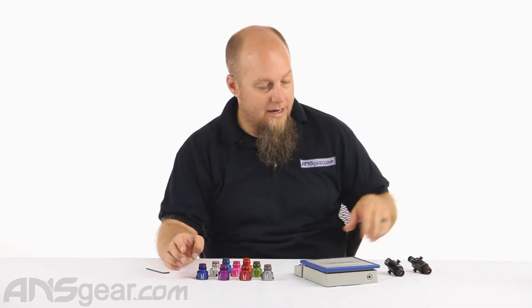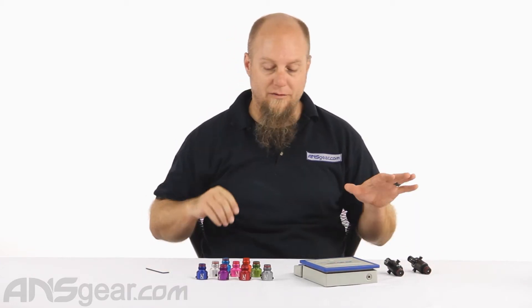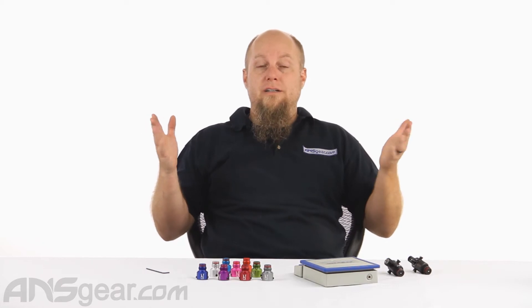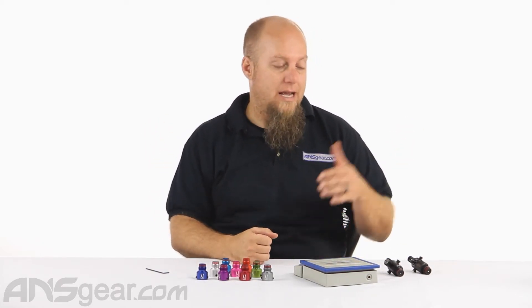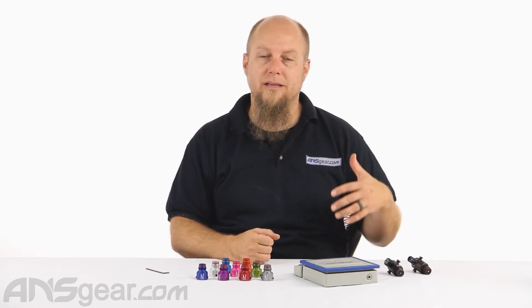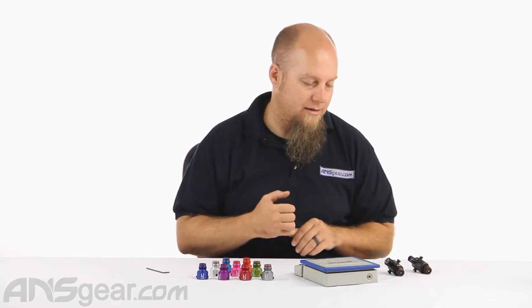Here we've got them right here. I've got both a standard and an ultralight regulator in front of me right now. And if you already have one of these regulators, then it's very, very simple for you to get one of these bonnets and change your regulator into something that maybe looks more like you — your style, your color, your play right there.